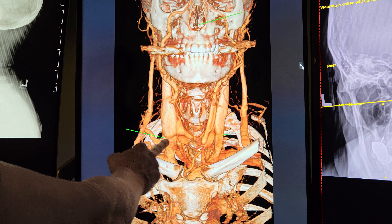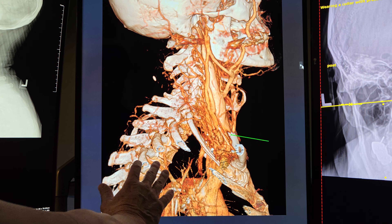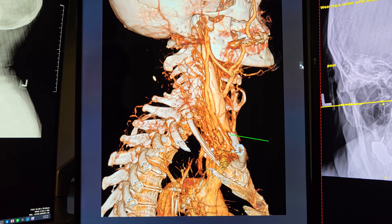We found an omohyoid kind of trapping down there a little bit, but I don't think that's really the main issue. That's a good shot of it right there — the omohyoid tendon digging in there.